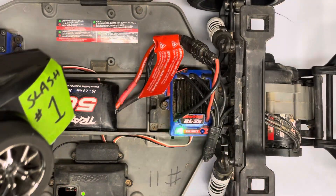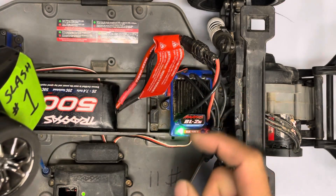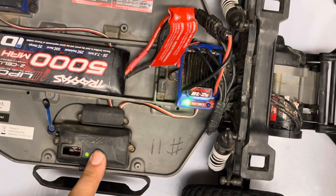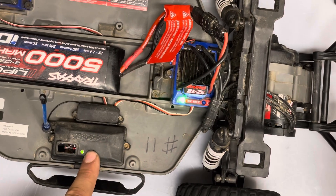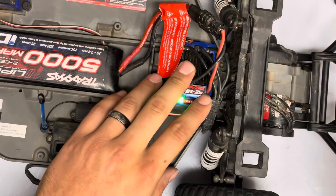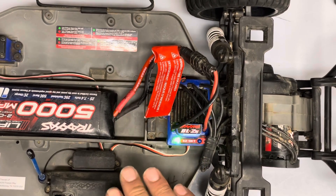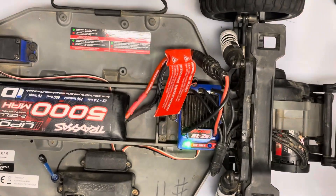If for some reason it's not picking up the forward or reverse input with the single flash or dual flash, you may have a problem with the connection in the receiver. Make sure that green light's on and it's connected to your radio. If it's flashing or plugged in incorrectly to the wrong channel, you won't be able to calibrate it — that usually means there's some kind of throttle signal problem. That's how you calibrate a Traxxas speed controller. Thanks for watching, guys.